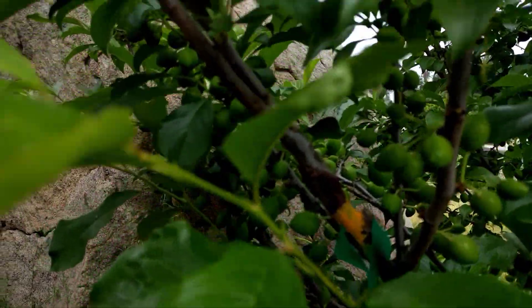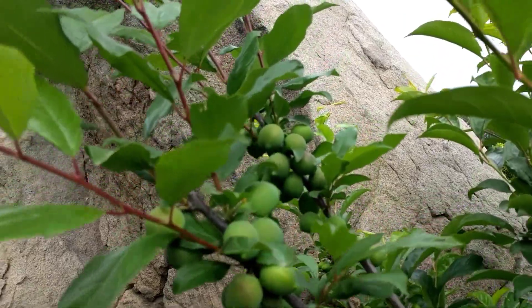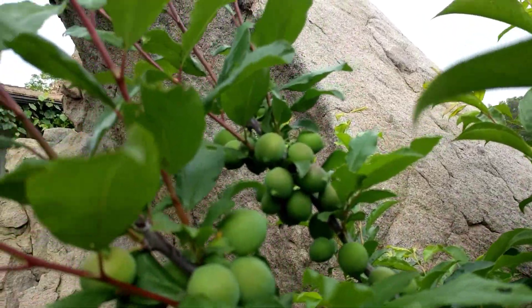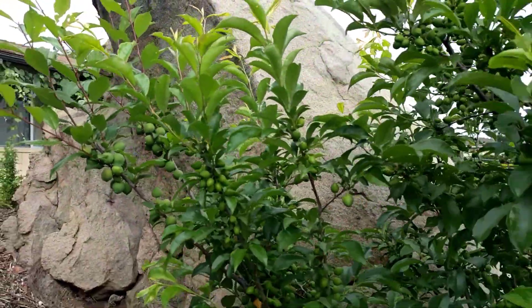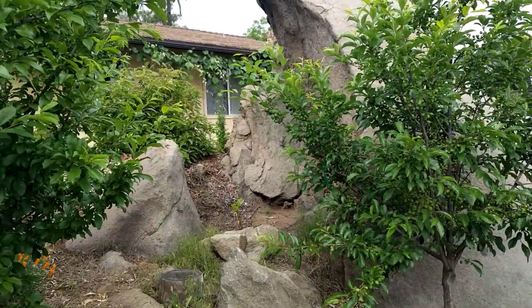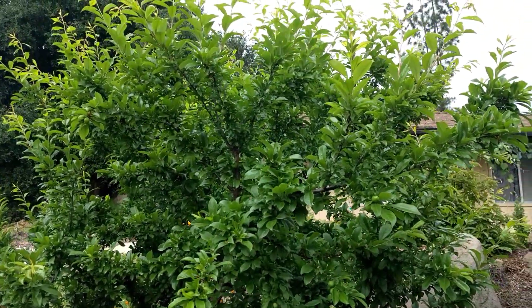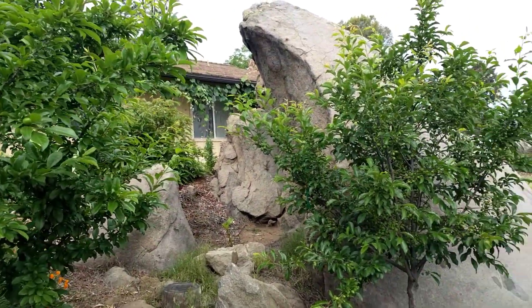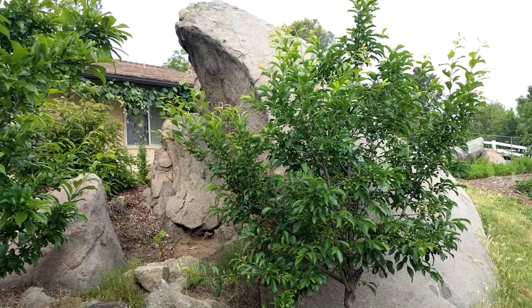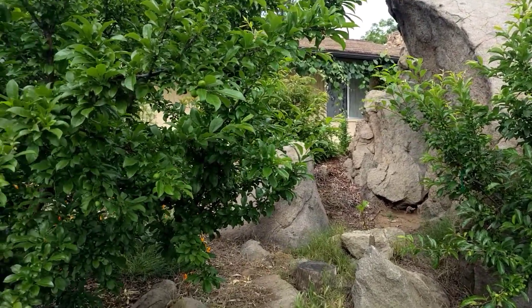There are a couple of Splash branches over here — here's the graft, and the Splash branches also set a lot of fruit. So the overlap in bloom between these four pluot varieties and the Burgundy plum was good to great, and the fruit set was heavy, meaning they pollinized one another very well.